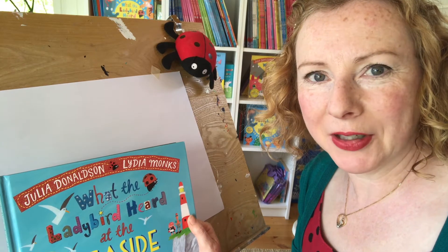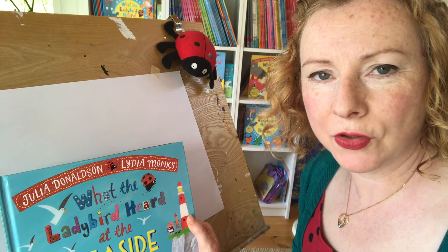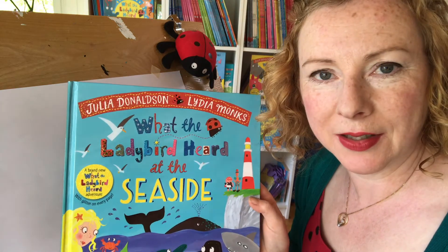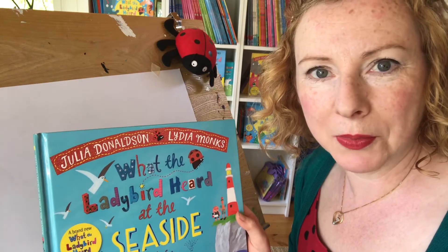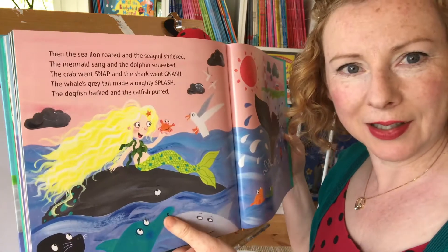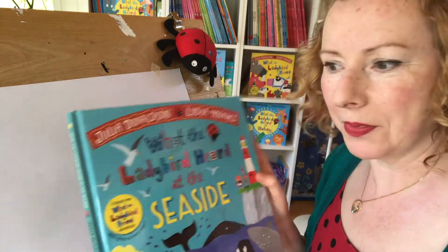Hello, it's Lydia Monks here. I'm going to do you a drawing. I'm going to draw some of the characters from our new book, What the Ladybird Heard at the Seaside. I'm going to draw you the mermaid — she's a bit like the singing mermaid, she's got slightly different colour hair — and the ladybird from this book.